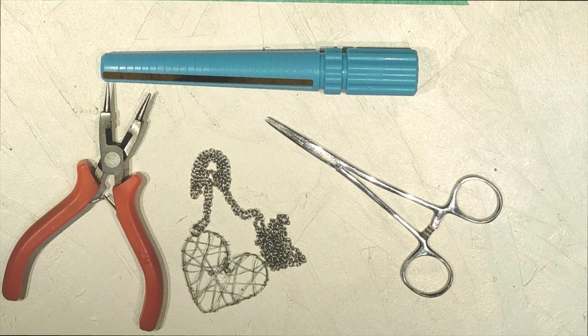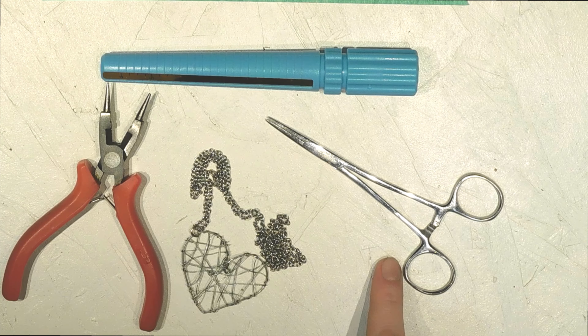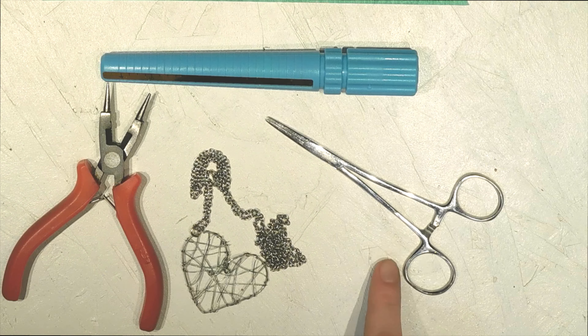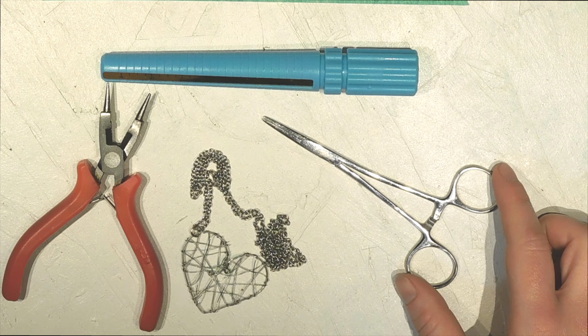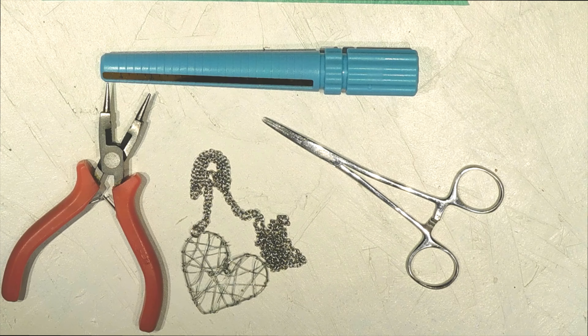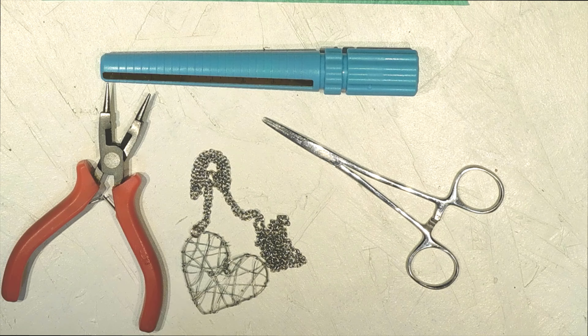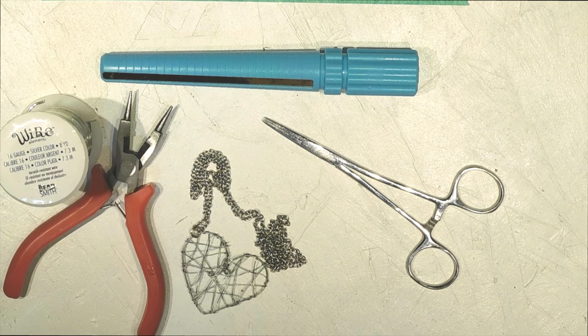And then jewelry pliers. Because I tend to have some problems keeping a hold of some things, I would totally recommend — I believe these are a pair of hemostats that I got out of a dissection kit. Got it for my birthday when I was younger and never used it until I learned that these things have so many different uses. They're totally a thing I would absolutely recommend having in your toolkit if you're a crafter or maker of any kind. These have come in handy in so many ways — sewing, crafting, and jewelry making too.